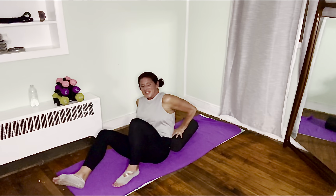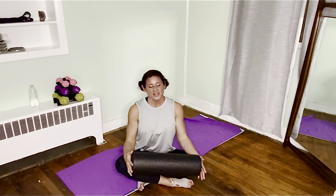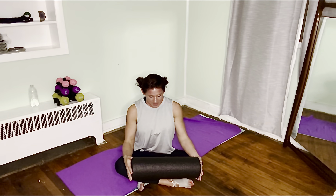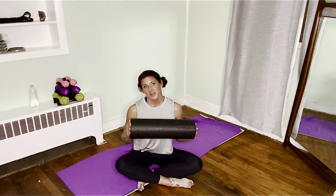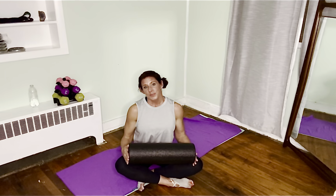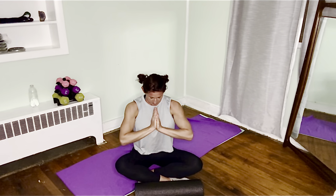Alright friends, let's sit up. Foam rolling 101 — those are the basics. What did we hit? We hit our calves, the IT bands, the quads, the hamstrings, the piriformis, the lats, the thoracic spine, and we did our molding. It's just so important to do this. Obviously I'm mad at myself — I need to hold myself accountable and do this daily. I hope this was beneficial for you. Please take care of your body — you really only get one. Namaste.